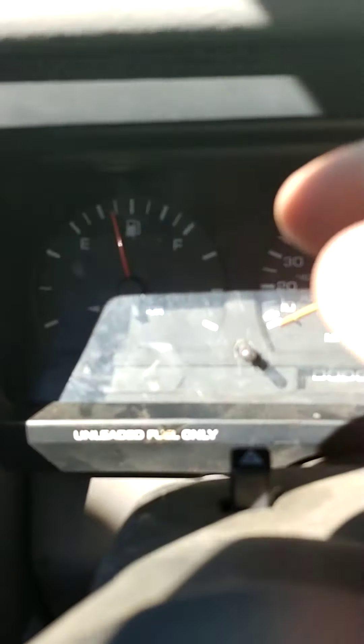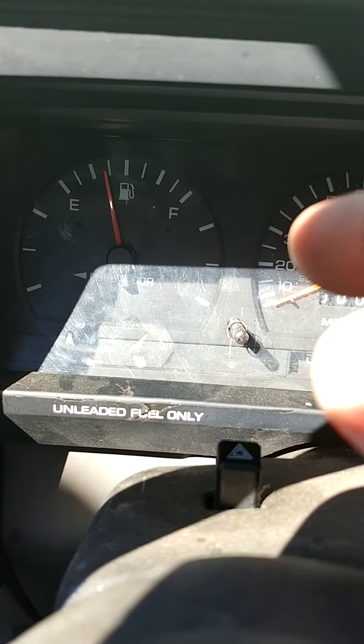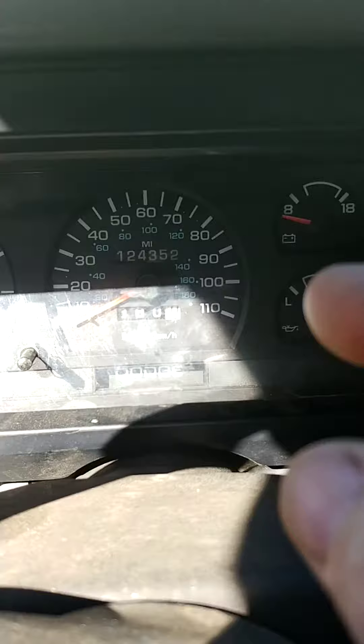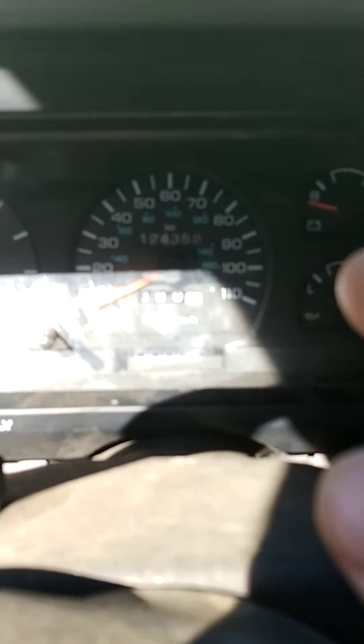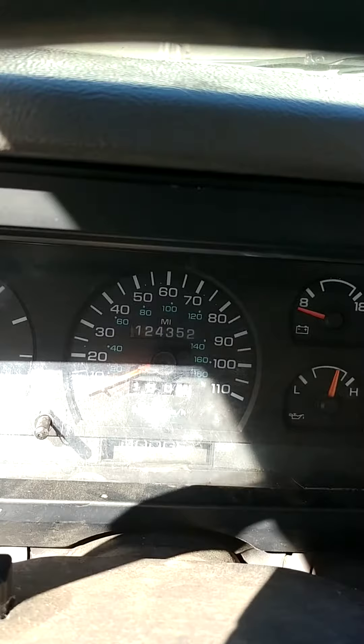Now if I go to the dash — I don't have the truck running right now — but I've got intermittent problems on the dash. Even with the new fuel pump, my fuel gauge never moves. It's got a new sending unit and all that stuff and it doesn't move. My speedometer sometimes works and sometimes it doesn't. It seems like if the speedometer doesn't work, the truck runs better, which is the weirdest thing. But if I hit it right up here I can get the speedometer to start working.